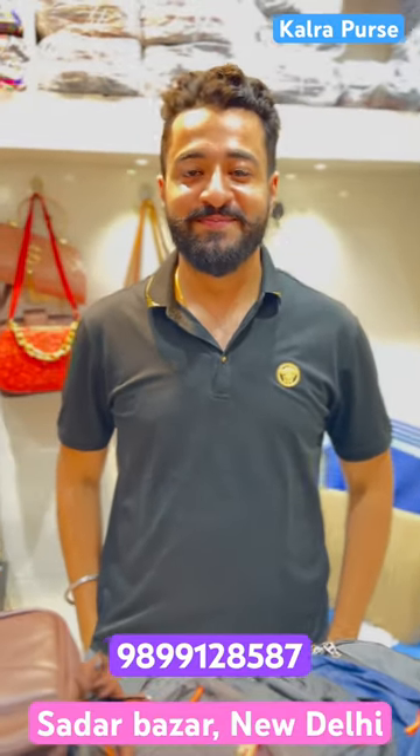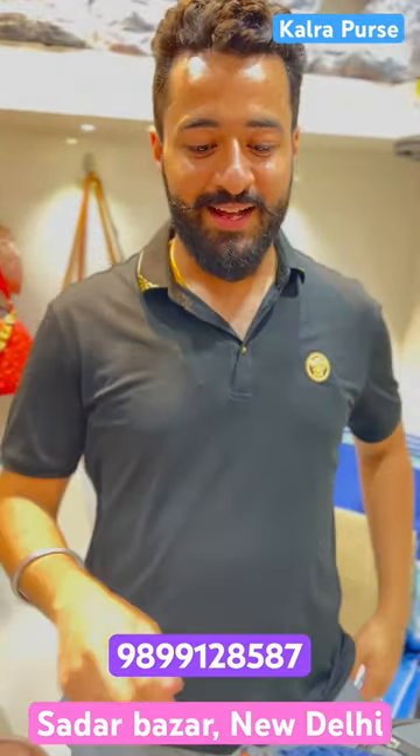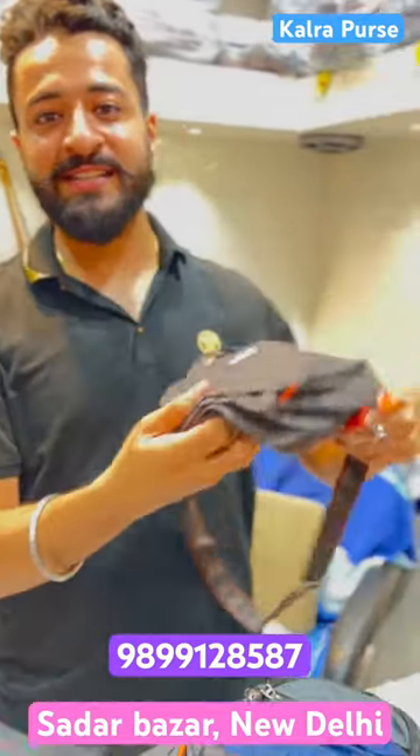Hello guys, so today we are going to show you a new video. We are going to show Jens slings that are trending today. Look at this — there are all Jens slings.